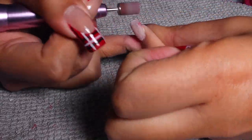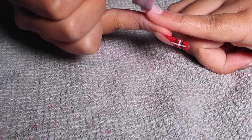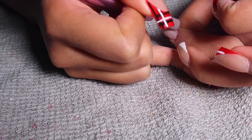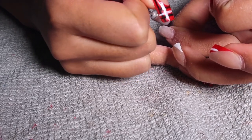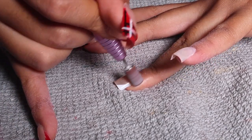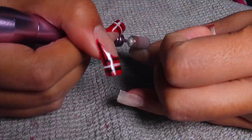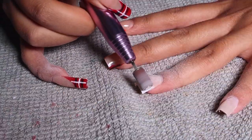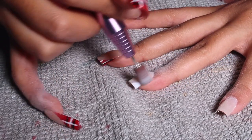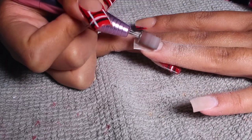Then I went back in with my sanding band, bumping up the speed to more of a medium. I went in and buffed all of the nail polish off — all of the gel polish, the clear coat, and the colors — because we're giving ourselves a fresh new set. I took my time because if you're not experienced with the handheld e-file, it can be a bit intimidating. I've definitely gotten comfortable using it since I've had it for over a year.